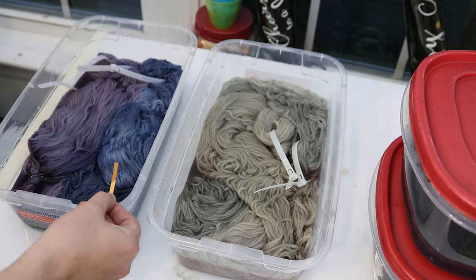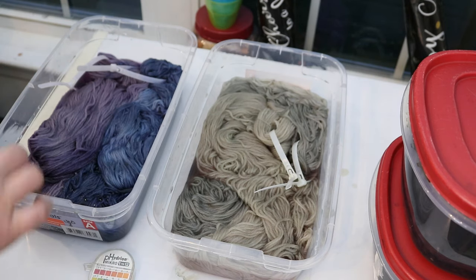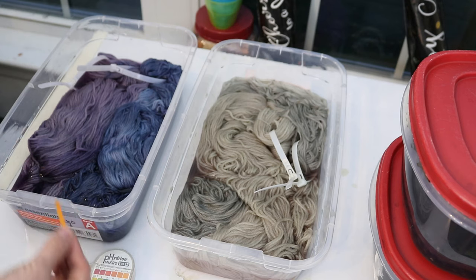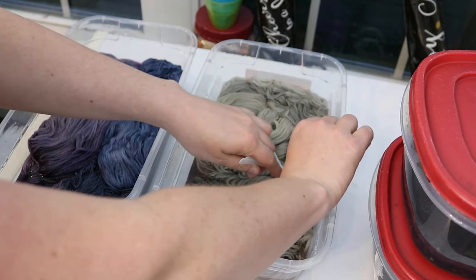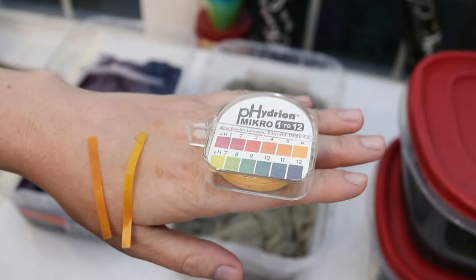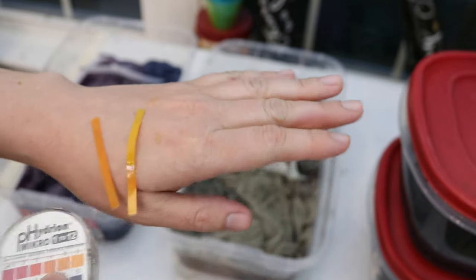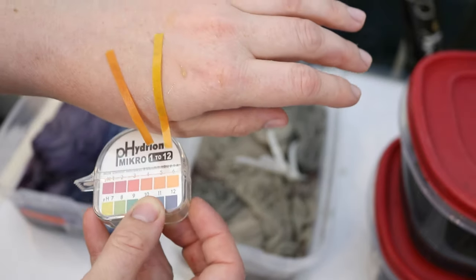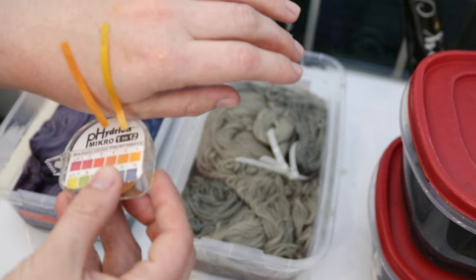I'm also curious to check the pH. The blue side is probably about a six — slightly acidic. Checking the more purpley section also seems to be about a six, maybe slightly more acidic. There is a slight pH difference between the two: the one with the mordant is slightly more acidic, maybe closer to a five, whereas the no-mordant bath is closer to a six.